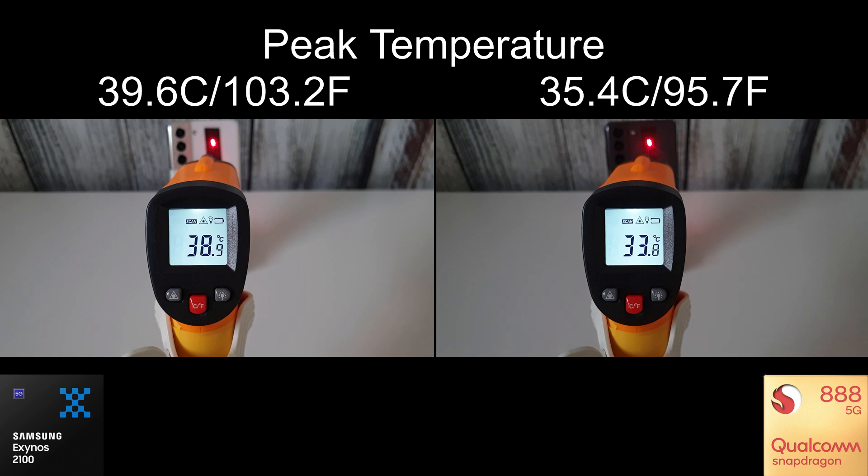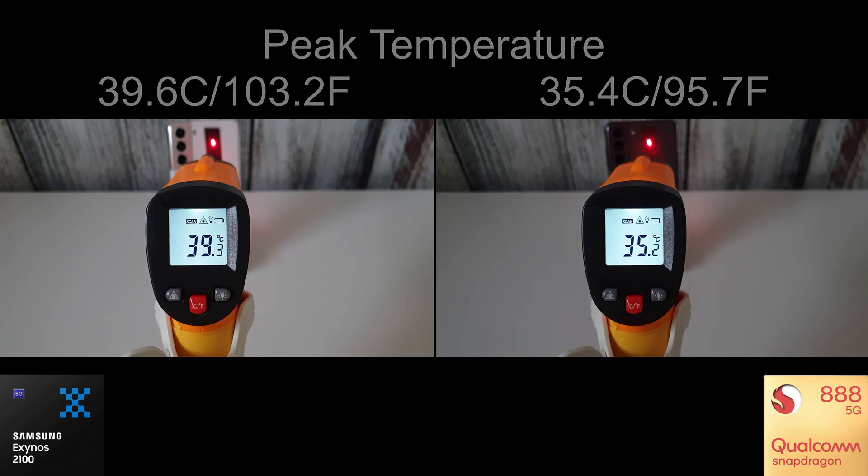The Snapdragon really does run a lot cooler whilst recording video compared to the Exynos. It's not something I'd noticed during normal testing, but as we can see here, the Exynos is about 4 degrees hotter than the Snapdragon in this test.